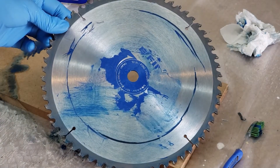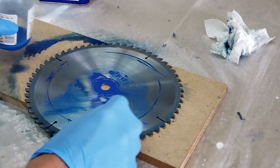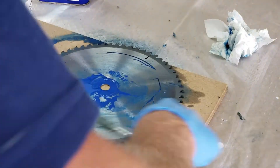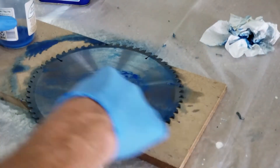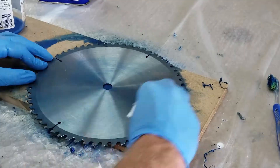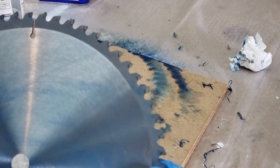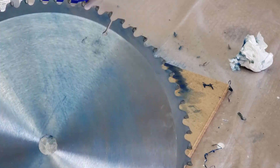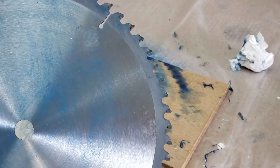There we go — much better. Got all that junk and glue off the blade. It's not gonna smoke now and it'll cut a lot better. Don't forget your orientation whenever you go to put your blade back on. Hope you found this video helpful and your blades won't smoke anymore. Be sure to subscribe, give it a like, give it a share — we'll see you in the next video.